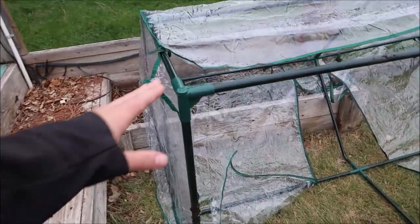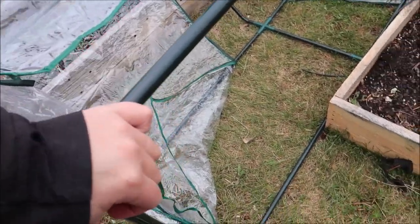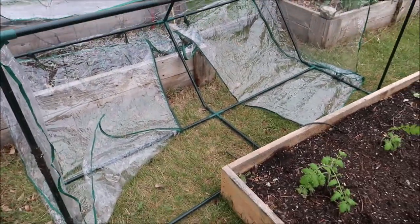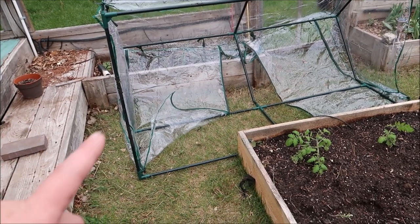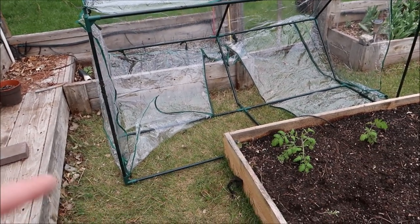So this cover wasn't fitting, but if you flip it up and then push against the ground — especially if you're doing this one person — I was able to at least get another inch. So now we'll see if the cover will fit a little bit better.